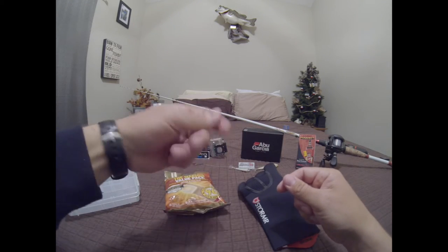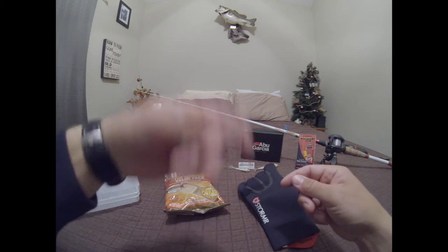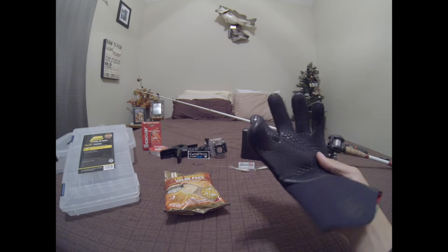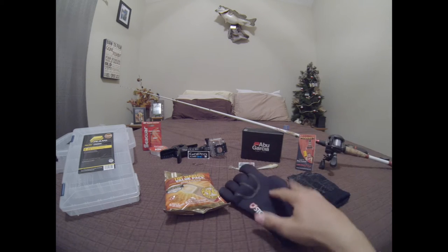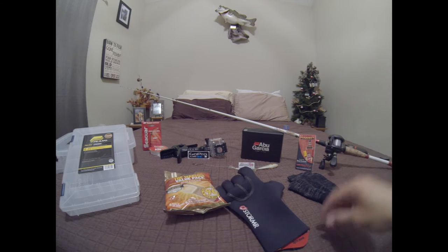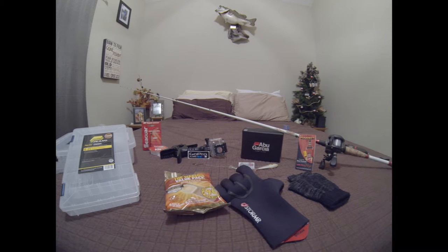You usually want a glove that is not too bulky so when you're spinning your crank arm or using your little knobs it's not interfering or getting all caught up. This glove works very well for me — it may not be the best for everybody, but you just need to figure out a glove that works best for you and keeps your hand warm.